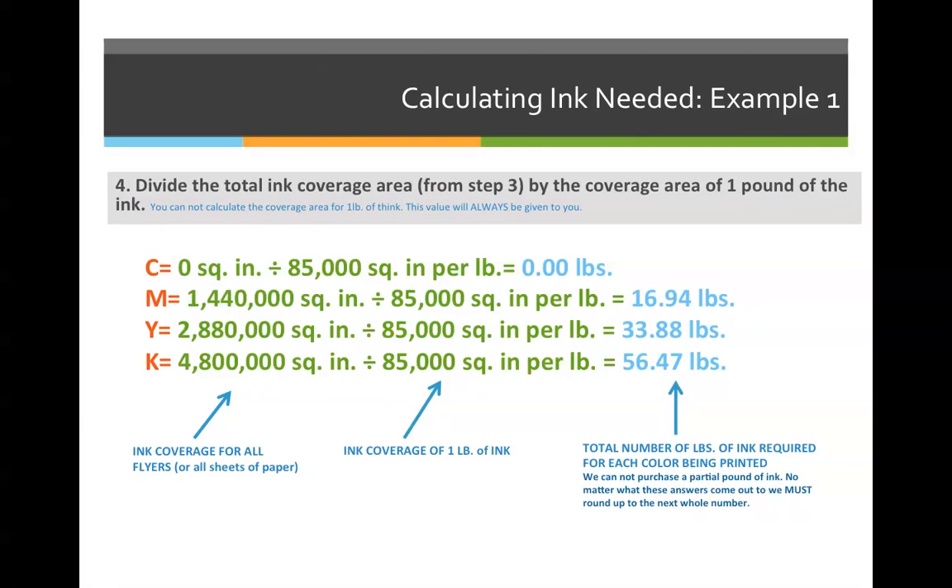Step four: divide the total ink coverage area by the ink spread. Zero divided by 85,000 is still zero pounds of cyan. Magenta: 1,440,000 ÷ 85,000 = 16.94 pounds. Yellow is 33.88 pounds and black is 56.47 pounds.